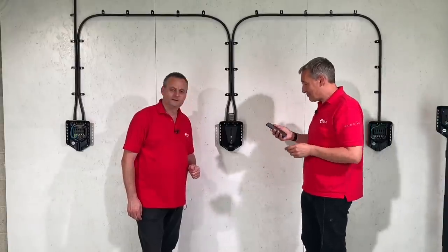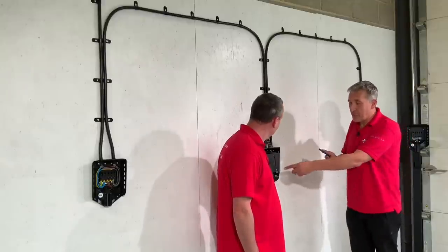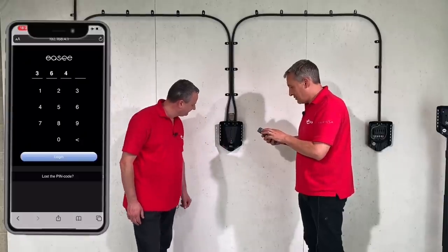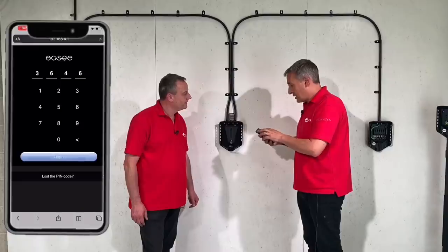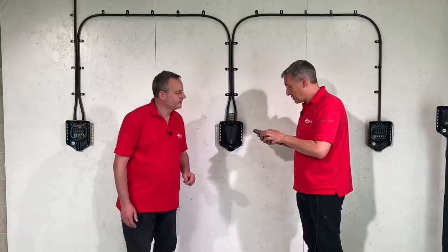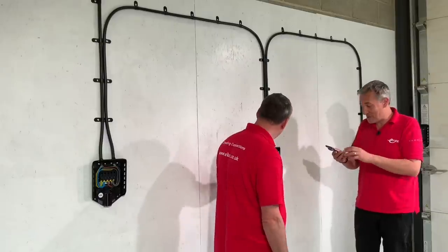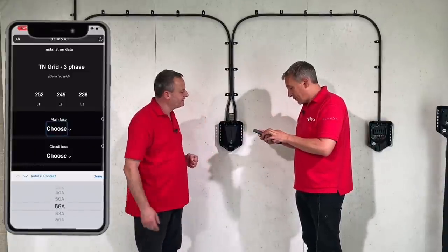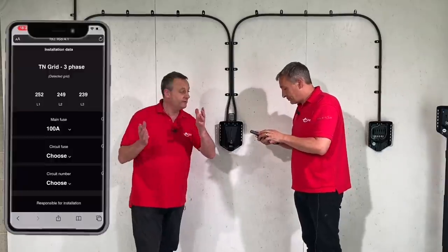Enter the IP address 192.168.4.1 into the browser — you're straight in. Choose the language (English or Norwegian among others), then enter the PIN number from the sticker on the front of the unit — in this case 3646. Select new installation. The system already knows the installation details and even gives a live voltage reading on the various lines. Choose the main fuse rating coming into the building — here three-phase 100 amps — then the current rating of the fuse feeding this circuit, which is 32 amps.